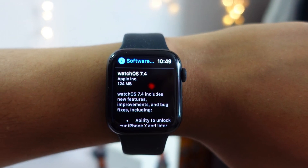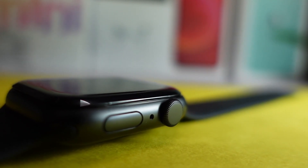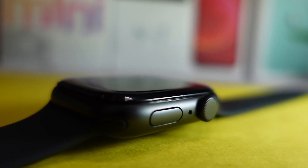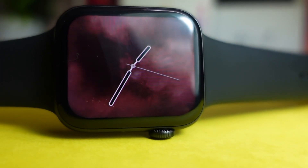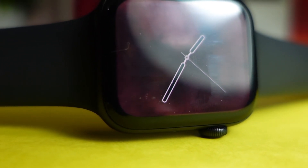Hello everyone, how are you all doing? In today's video we are going to talk about the watchOS 7.4 RC - should you update your device to this RC or not, what's new, and everything. My name is Jay and you are watching Tech Hype.